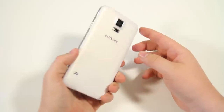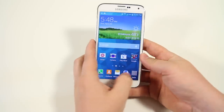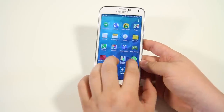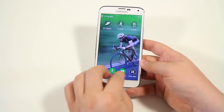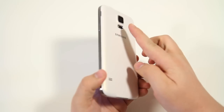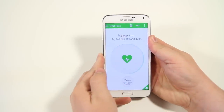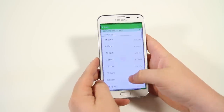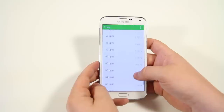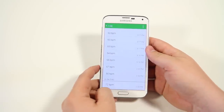Next up we have the heart rate monitor — a physical sensor on the back of the phone next to the flash. You can trigger this in S Health. Open S Health, click on heart rate, put your finger on the sensor, and it measures your heart rate. You can see an entire history of your heart rate over time, useful while exercising or just monitoring your health.